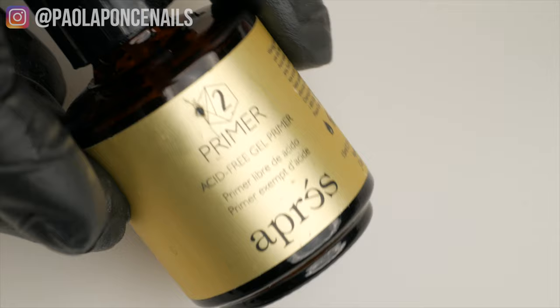Secret number three: apply non-acid primer, also known as bonder, on the edge of your transfer foil application. This will keep your edges from lifting.